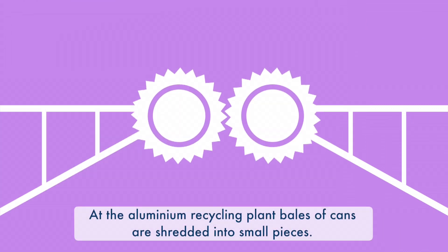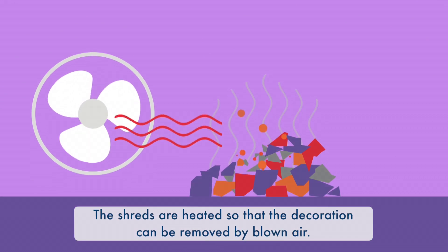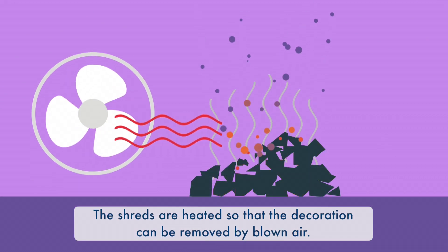At the aluminium recycling plant, bales of cans are shredded into smaller pieces. The shreds are heated so that the decoration can be removed by blown air.